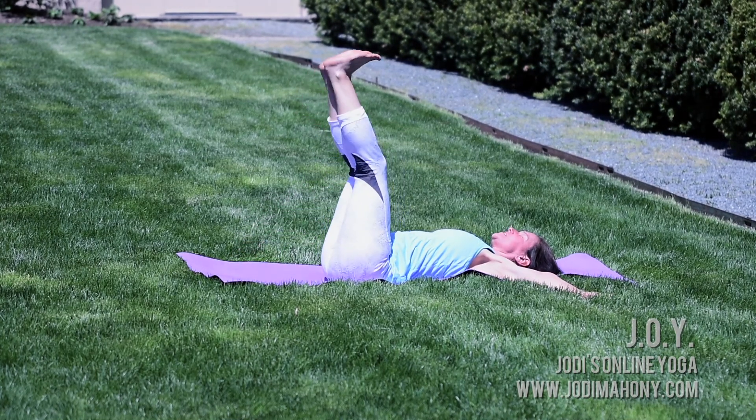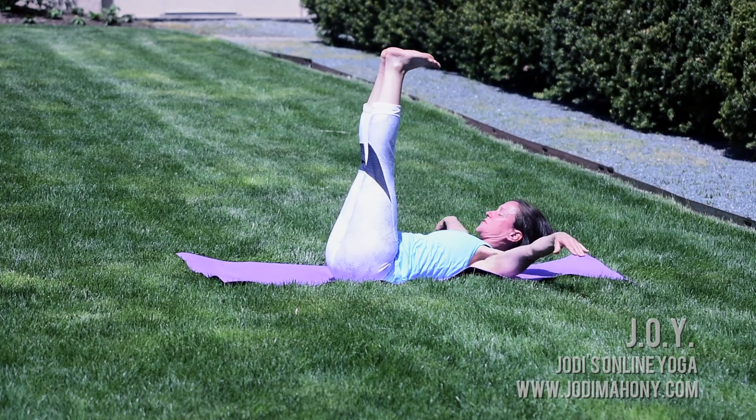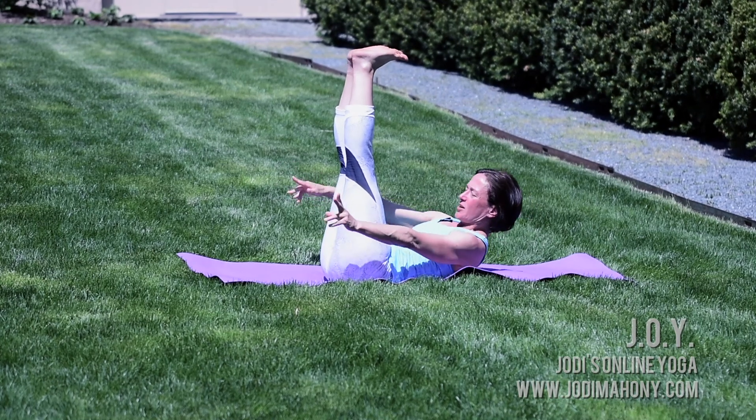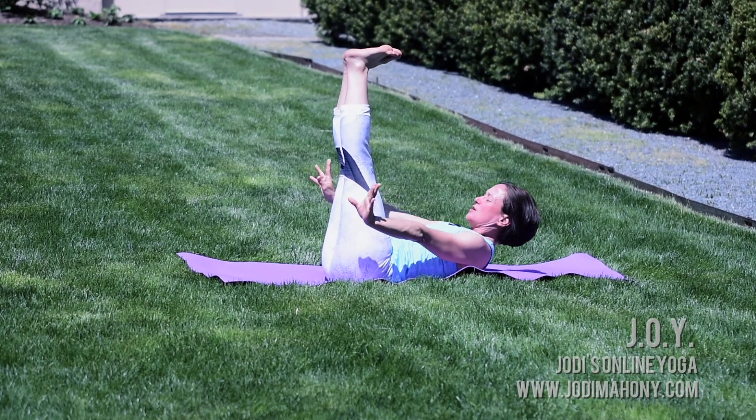Exhale, press your low back down and your toenails are going to reach towards the earth in front of you. Inhale lift up, send your legs to 90 degrees. Curl your tailbone, lift your shoulders, and pulse forward here for five, four, three, two, one.